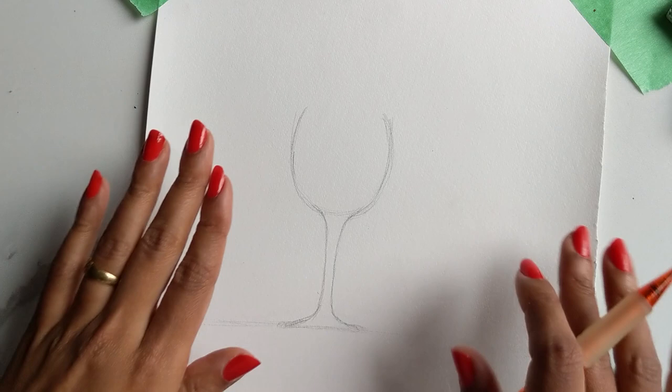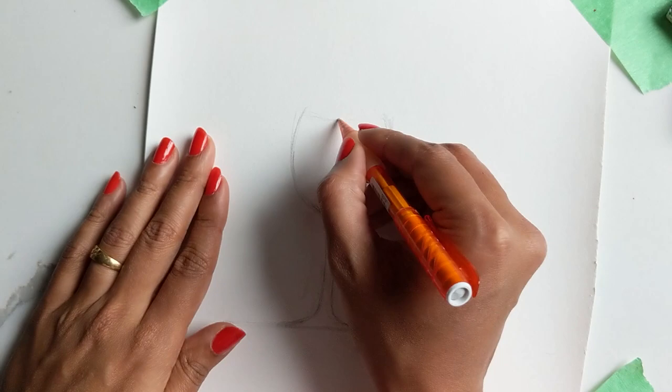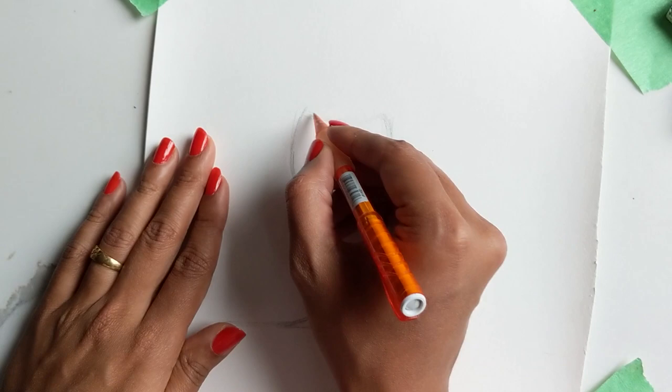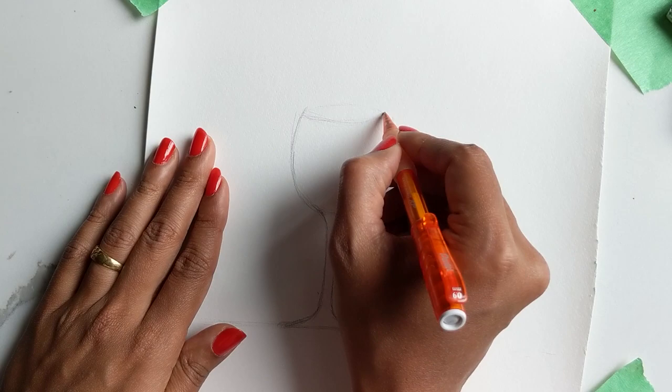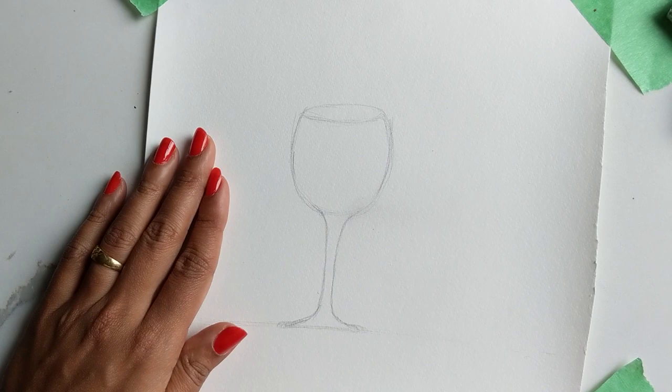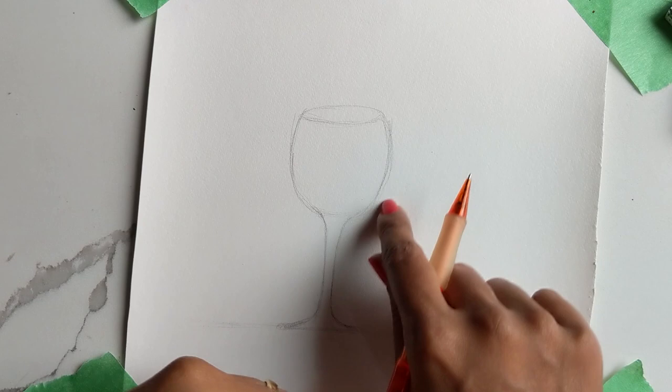This tutorial is meant to be something fun that you can also create — maybe use it for your Christmas cards, or if you're creating something personalized to send out to friends and family, this would be a grand way of doing it. That's a decent wine glass, I think. Now I'm just going to do the mouth — again it's just a crescent, a squished circle shape.